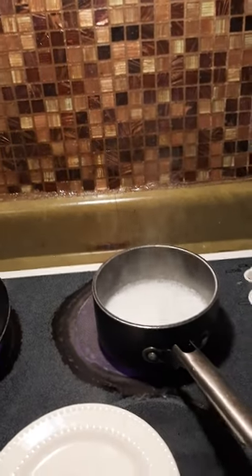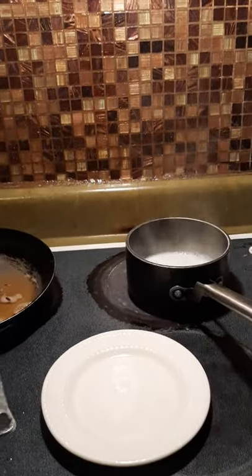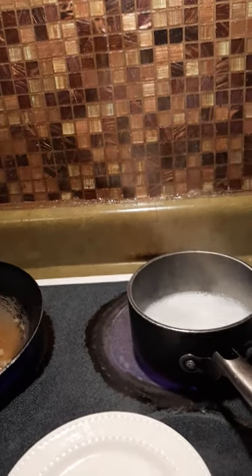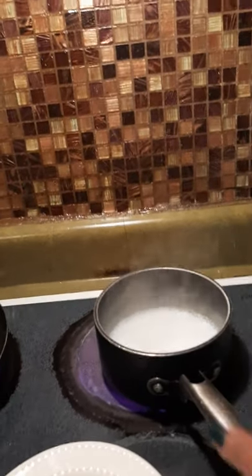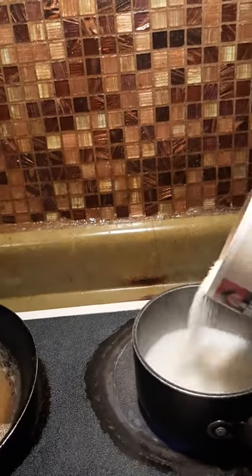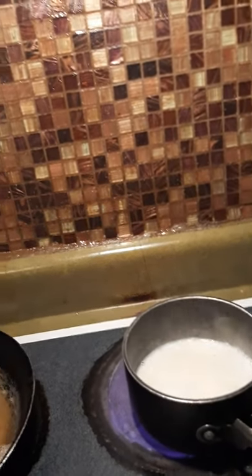Hi everyone! I am cooking grits and mackerel croquette — they call it salmon croquette, but you can use salmon or mackerel. I'm starting off with the grits. I boiled the grits and put a little milk in there. You have to stay on top of these grits because if you don't, they'll start popping or boil over. You need to turn it down low because these grits don't play.